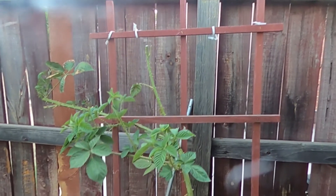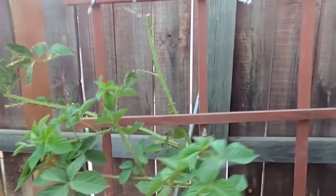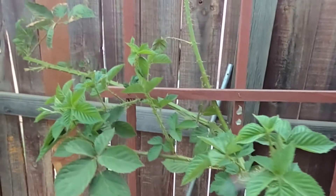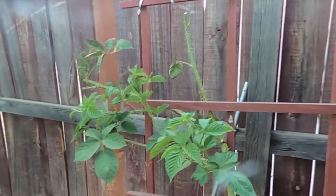I trimmed it back, stationed it on the frame behind it, and hopefully it'll grow into it. One thing about plants is that they'll always grow towards the sun. To my right we are actually facing north, and since the sun rises from the east and sets in the west, the plant will grow towards the most sunlight. Blackberries need full sunlight.